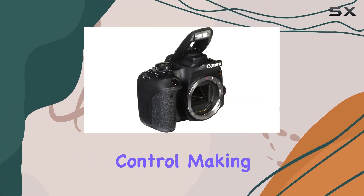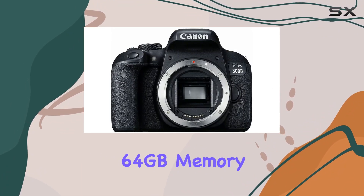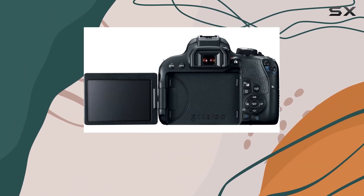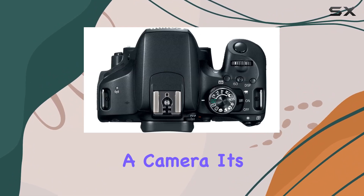And let's not forget the seamless wireless connectivity for instant image sharing and remote camera control, making your workflow smoother. The bundled accessories, including a 64 gigabyte memory card, camera bag, flexible tripod, and cleaning kit, enhance your shooting experience.